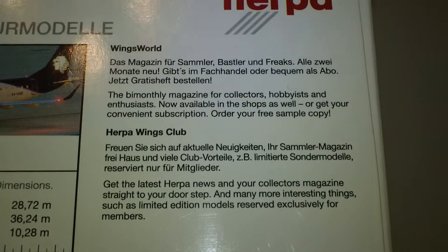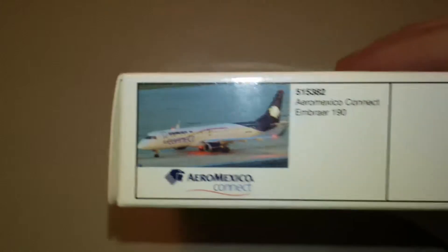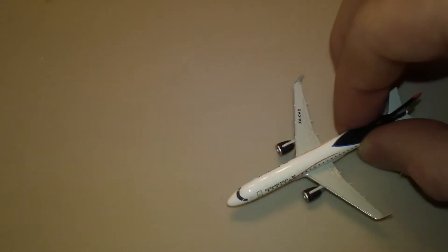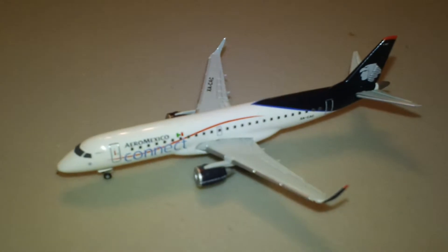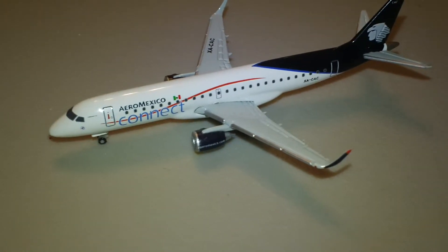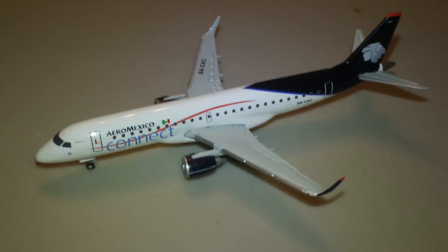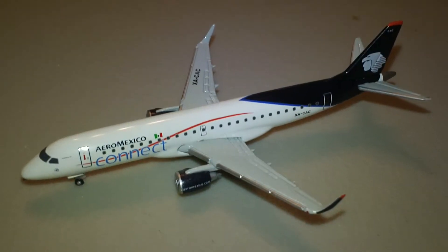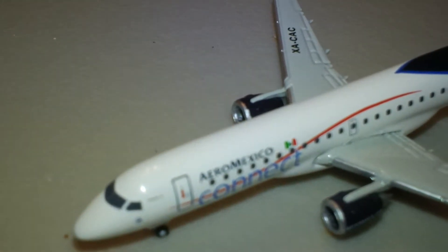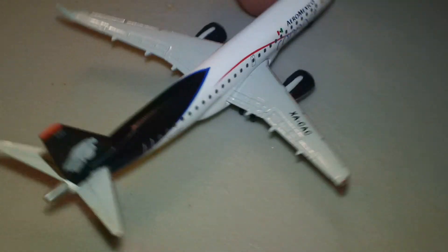There's a little bit of info on there with the stats and measurements — nothing special. Here is the plane. I think this is my last Aeromexico that I'll be reviewing, at least until they come out with another one. There might be one I haven't reviewed yet — it says Aeromexico Connect — I'll take a look at it.